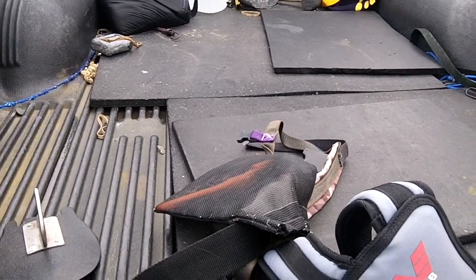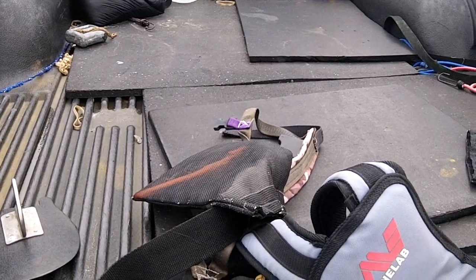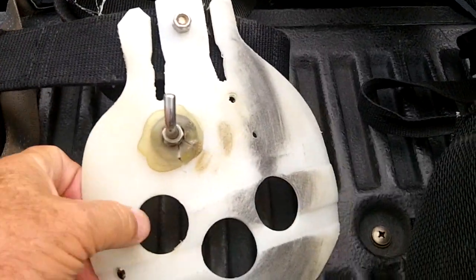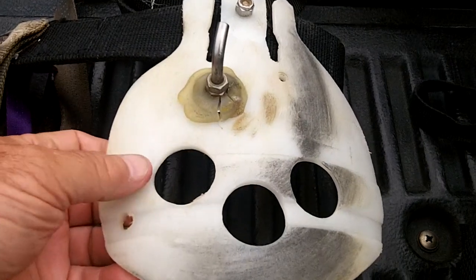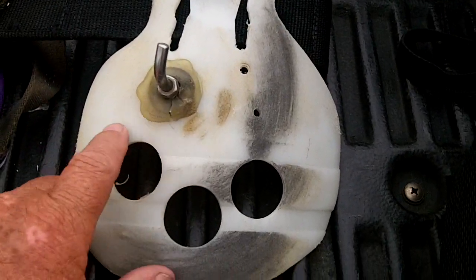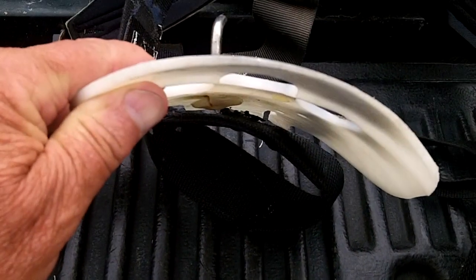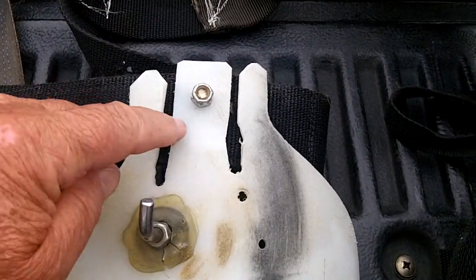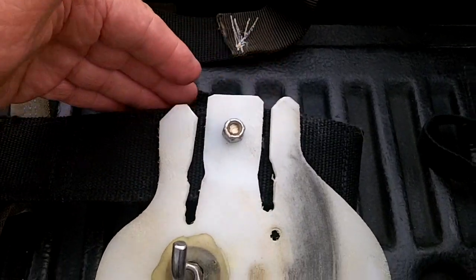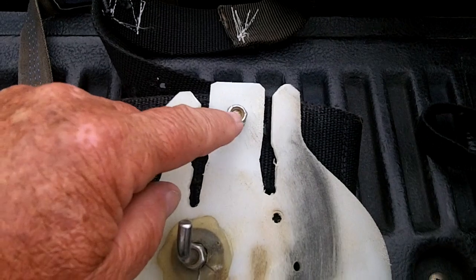We got tired of carrying them so we started dragging or cradling them. This is one of the original ones I still have — I don't use it anymore. We took a piece of plastic from a chemical barrel or trash barrel. It's kind of thick. We mounted it different ways to get it on the belt. It used to have a top so it would slide back and forth, then I found where I wanted it and bolted it in place.